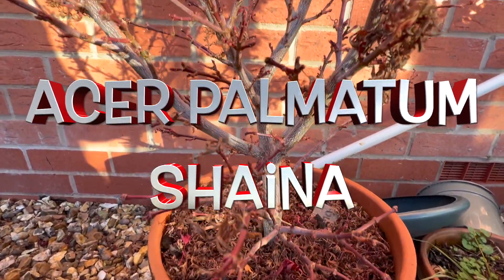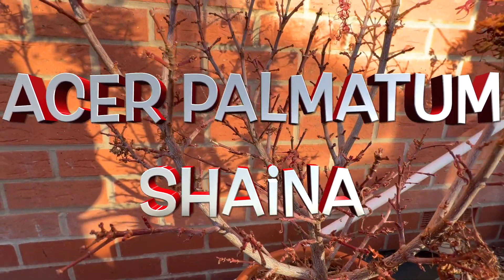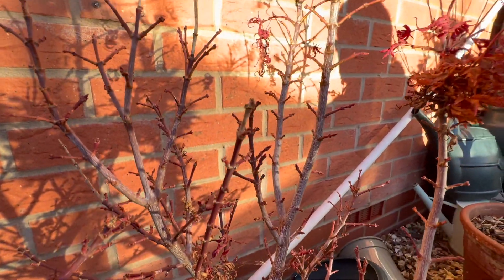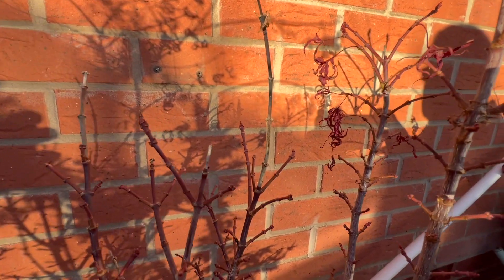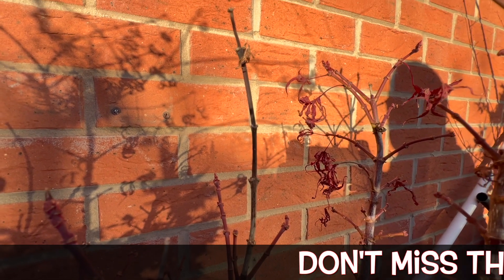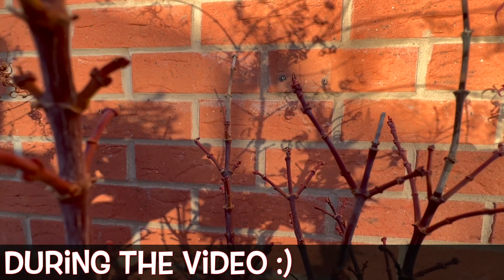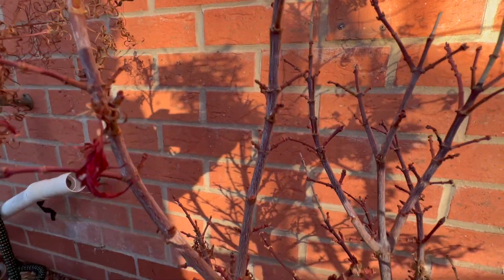The next one, Shana, is absolutely amazing to see because it's such a tight compact tree with lots of tiny leaves. It looks quite interesting, absolutely swarming with little nodules which bode incredibly well for next year. There's a little bit of dieback from the previous year, which is absolutely fine — I wouldn't be touching these now.